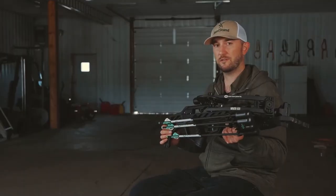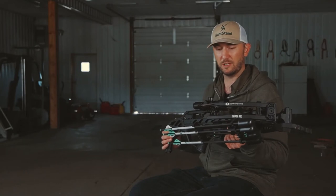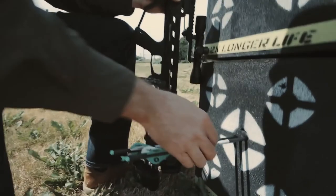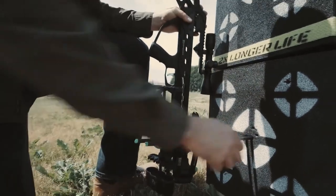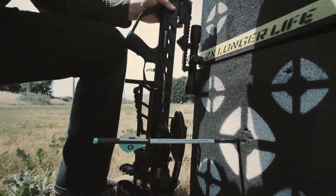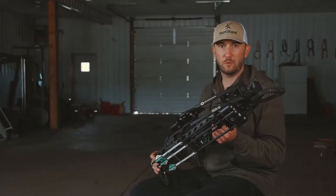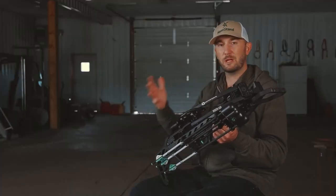Another main consideration for somebody who wants to pick up a crossbow for hunting is accuracy — that's really where the rubber meets the road. You need to be confident in your crossbow that you're shooting, especially if you're trying to reach out to those longer distances, you know 40 to 60 yards.